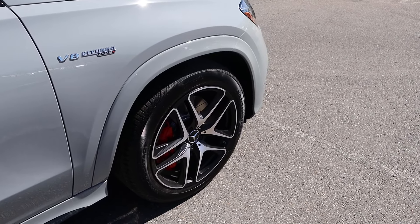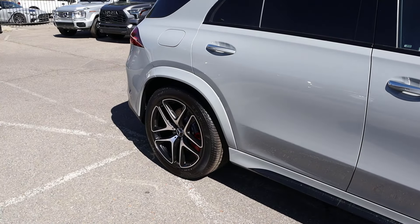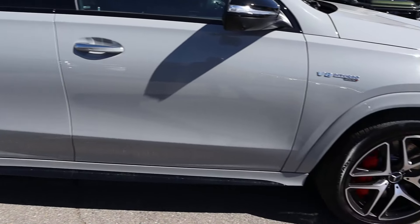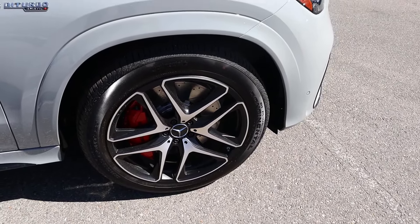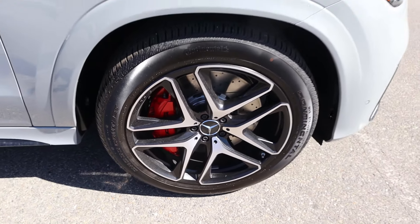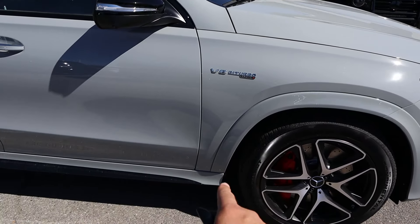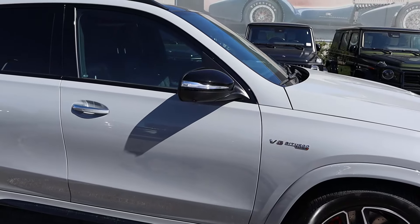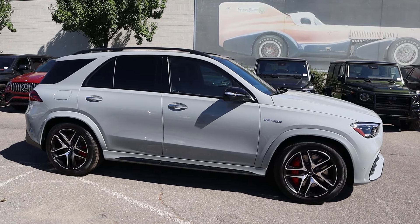On the side, our tire and wheel setup is 275/45/21 in the front and 315/40/21 in the rear. You can see with the wheels you've got silver mixed with a kind of satin black. You've got the giant red brake caliper, which is really cool looking — I like how they've painted that to match everything. You get your V8 Biturbo badge, all blacked out along the side, and the mirror caps are blacked out as well.